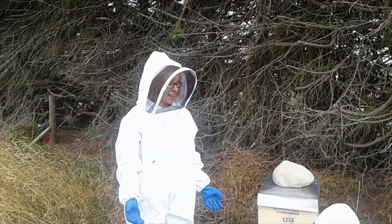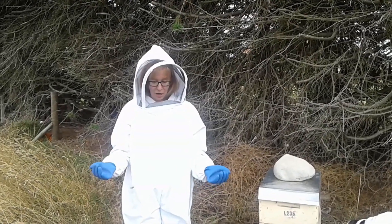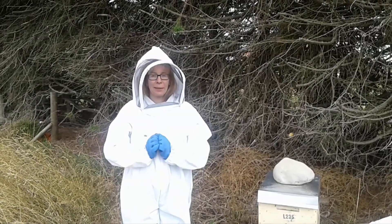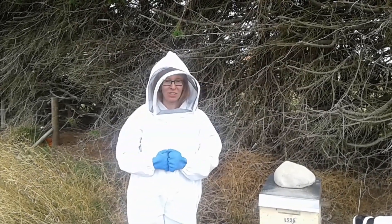I do understand that alcohol wash is probably a bit more accurate, they reckon, but I'm just a bit wimpy about killing bees at the moment. So we'll start with this - maybe some other time I'll do the alcohol wash test.